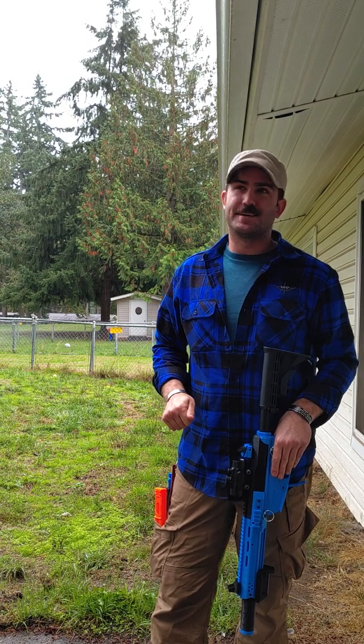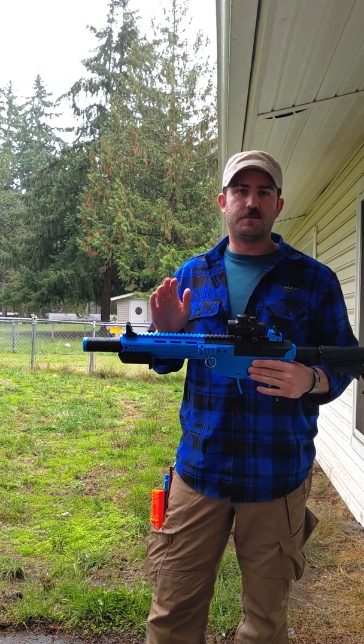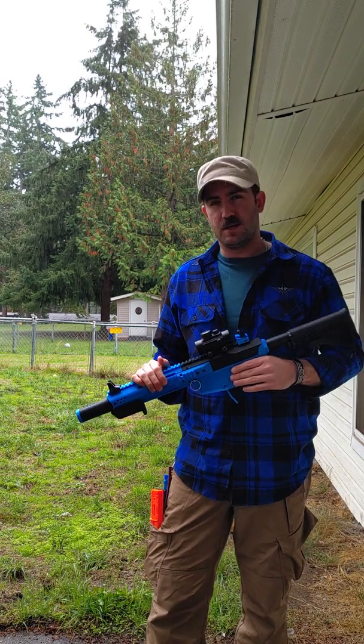Forgive me, it's kind of an awful day outside. This is going to be a quick overview of Project Aurora and where I'm at right now with the different upper receivers.